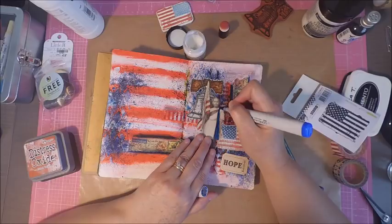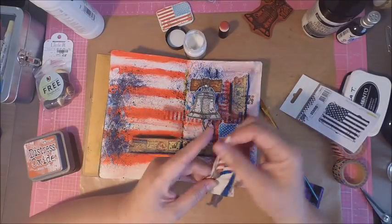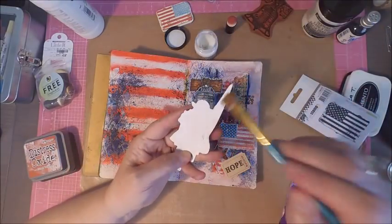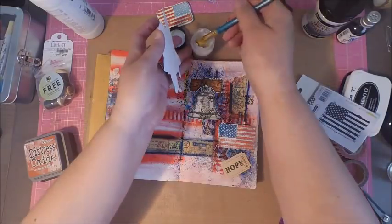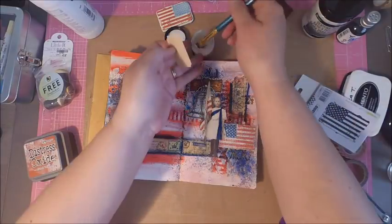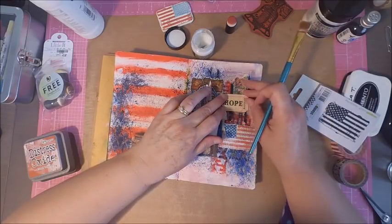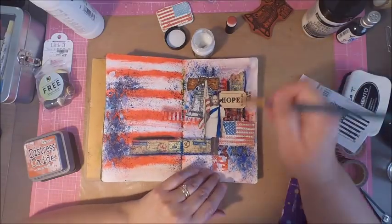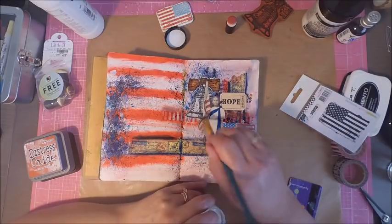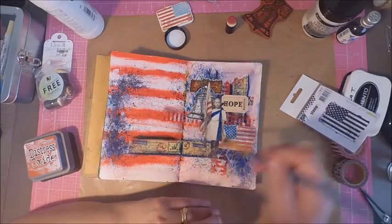I also wanted to add some color to my paper doll, and this is probably the first time I've used Copic colors on my paper dolls. I typically use my Distress Inks, but because it was such a small area to color in, I wanted to work with a fine tip, and my Copic colors had that fine tip. I don't have any Distress Ink pens in my collection, and typically when working with Distress Colors I use my pads with a watercolor brush, but this time I used my Copic colors and it worked fine.